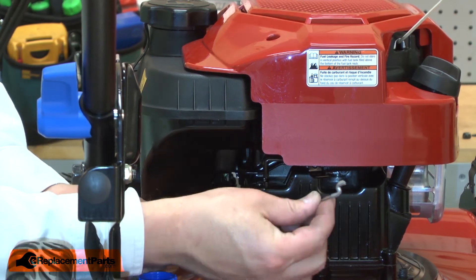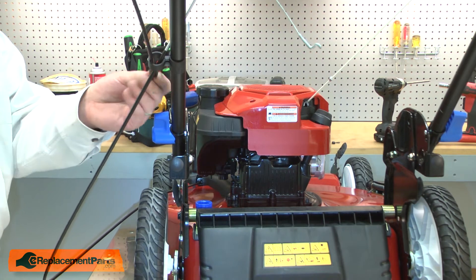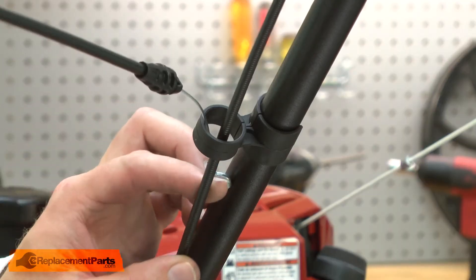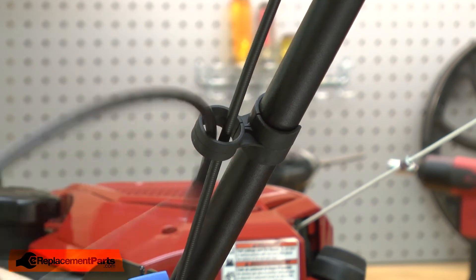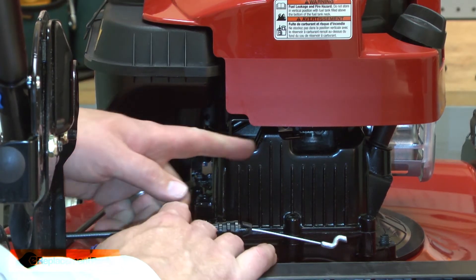I'll remove the connector and now I'll pull the cable away from the handle. Now I can install the new cable. First, I'll thread it through the guide on the handle and I'll reconnect the cable to the engine control.